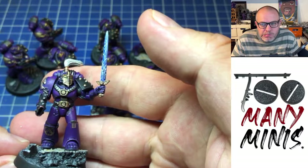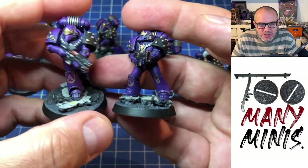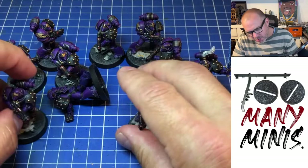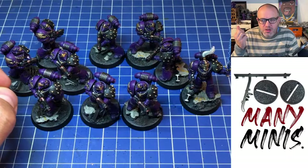They've got my city-fight basing that matches my Salamanders, so they can be protecting the civilian population. I'm really pleased with them. They were pretty quick to paint, all told, and I think they look great. I like purple — it's good.